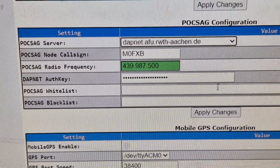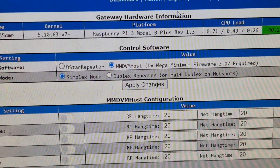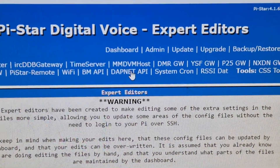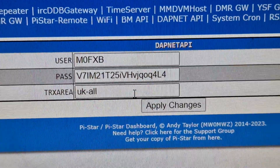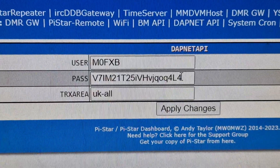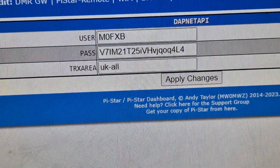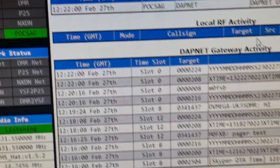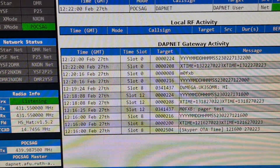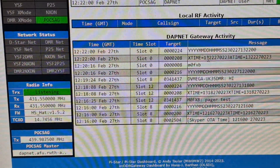Leave the POCSAG whitelist and blacklist blank — that's where you can filter who messages you. Finally, go to Configuration, then Expert, then DAPnet API. Enter your call sign and the first password DAPnet gave you, and set the TX area to UK-ALL. Apply it, go back to the dashboard, and you'll start receiving messages from others via the pager system. Any questions, send me a message — thanks to DAPnet, 73, all the best.